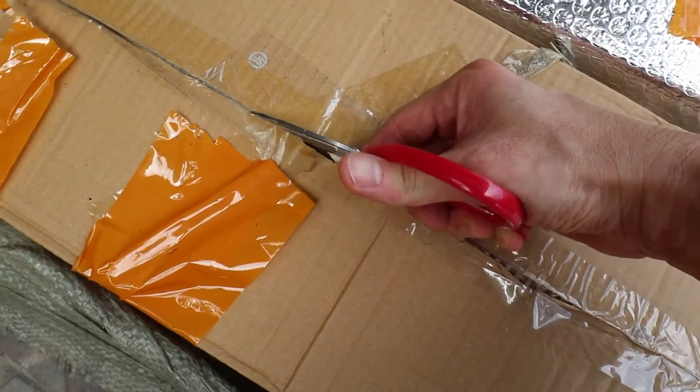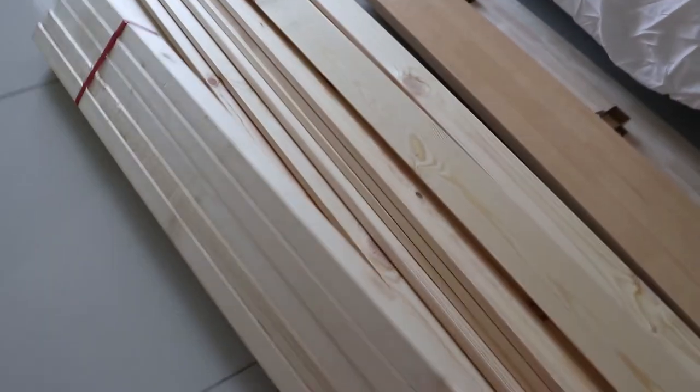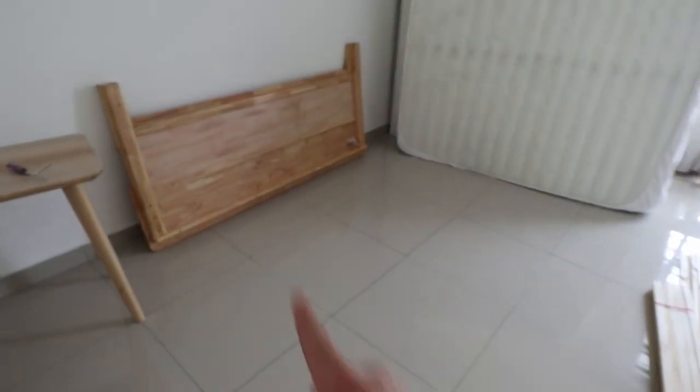Next, I'm going to vacuum the floor and clean it before I move the new bed frame pieces to the second floor for assembly. Now I've unboxed the new bed frame. All the pieces are over here. Now I can start assembling the new bed frame.